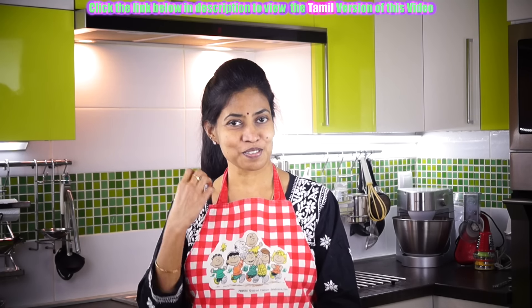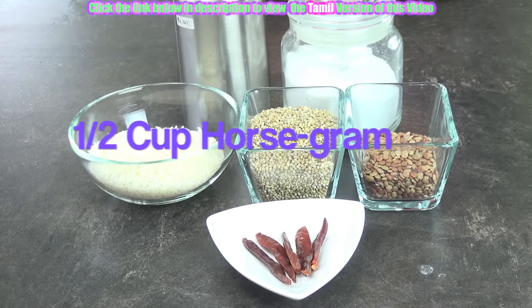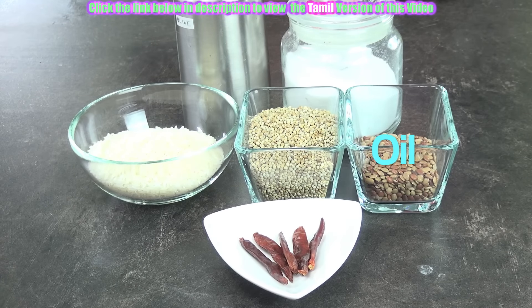This is health session series four. One cup of raw rice or plain rice, one cup of millet, half cup of horse gram, five numbers of red chillies, salt to taste, and some oil.